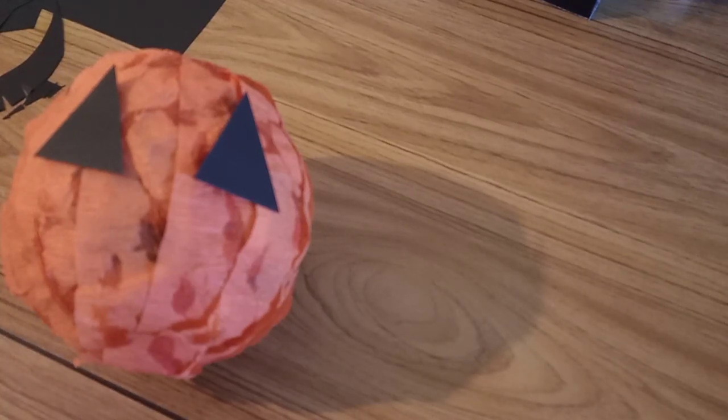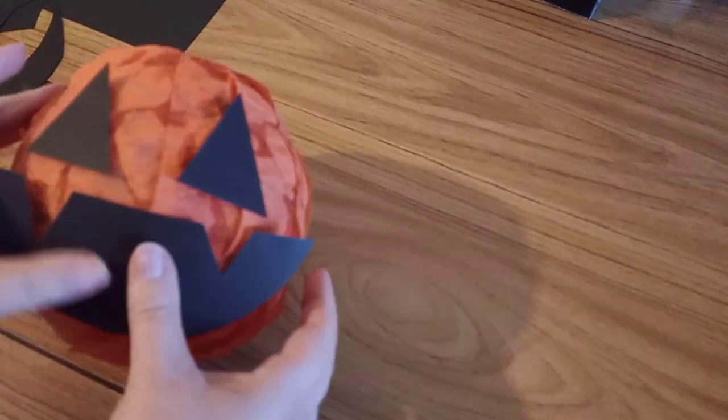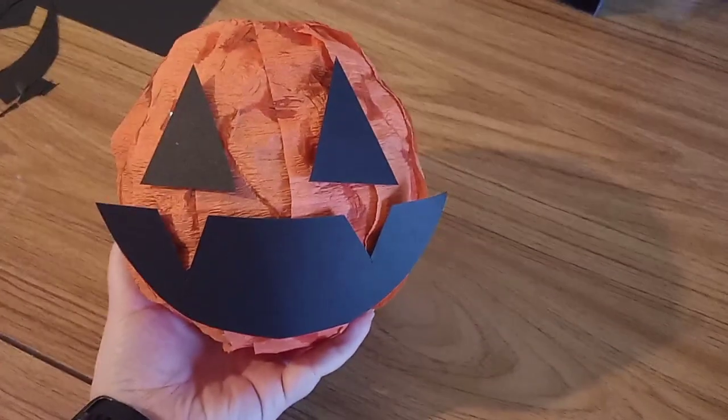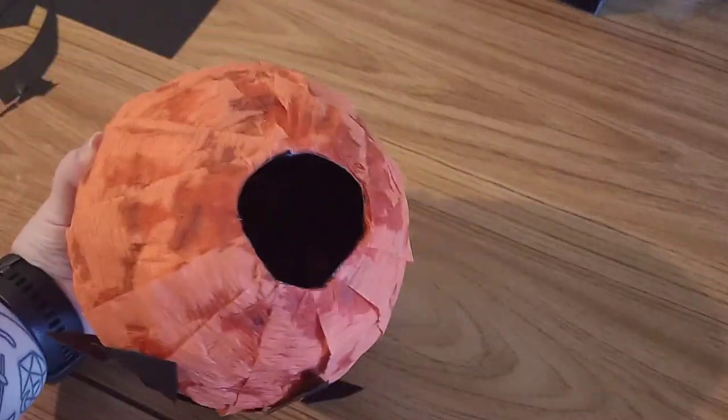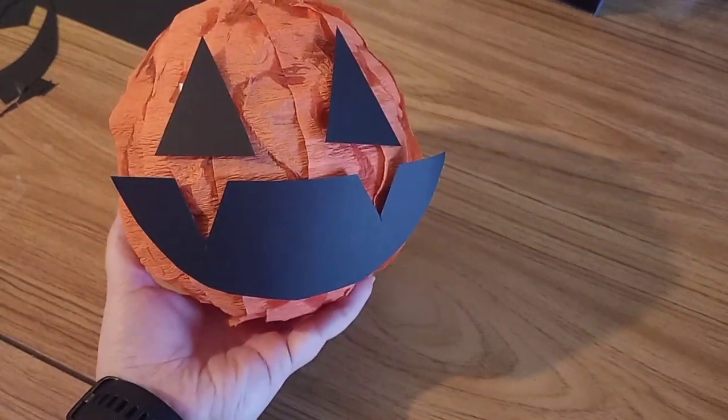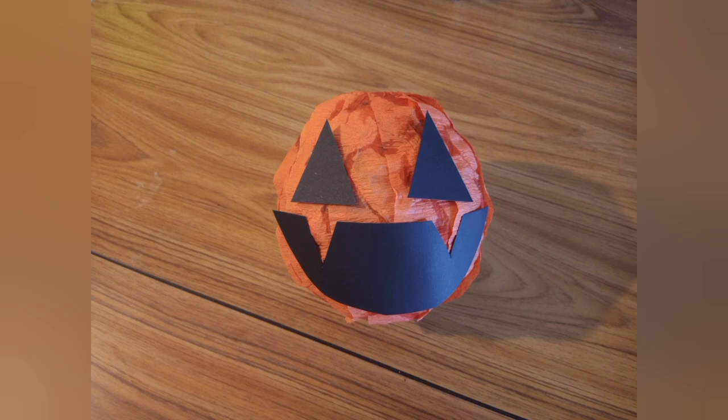You can also use a marker and just draw on a face, but make sure you've got a steady hand or use a stencil. Be careful not to rip the crepe paper since it's very delicate, and the ink might ruin it a little. And there you go — you have a little tiny happy piñata!